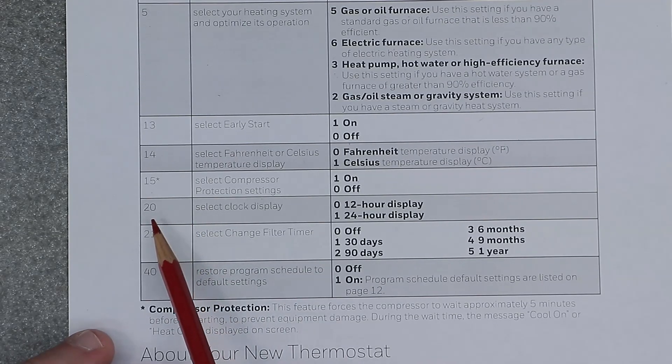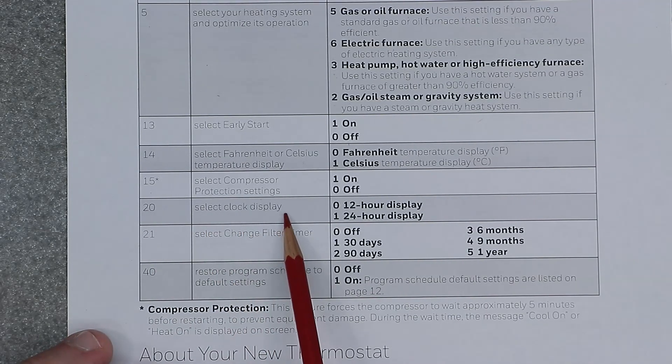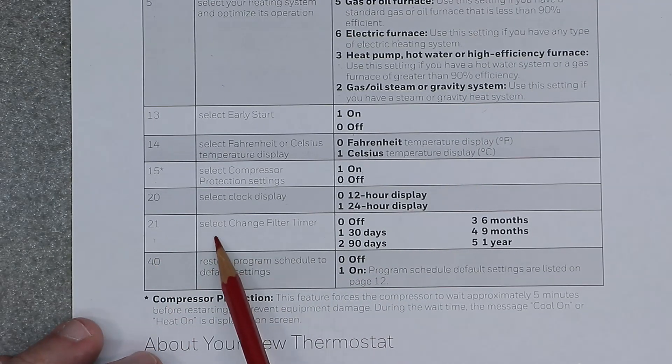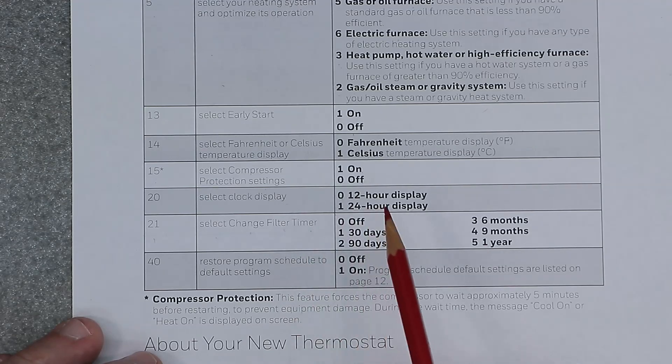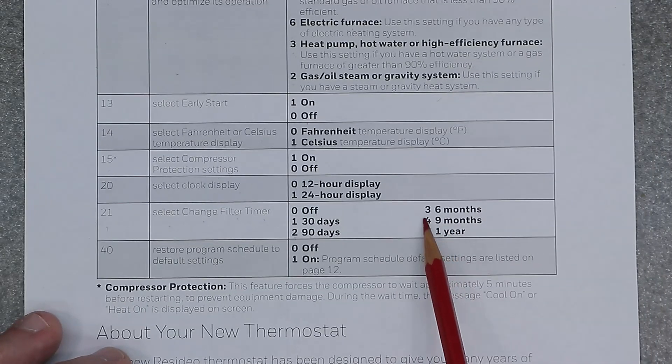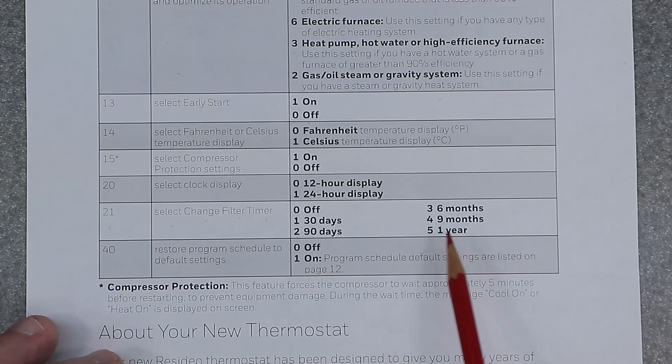Function 20 is set clock display: zero equals 12-hour and one equals 24-hour display. Function 21 is select change filter timer: zero is off, one is 30 days, two is 90 days, three is six months, four is nine months, and five is one year.